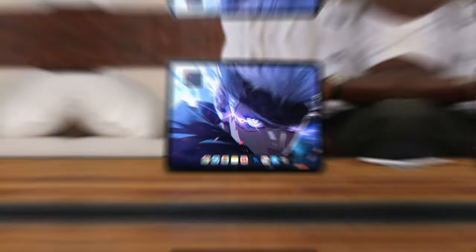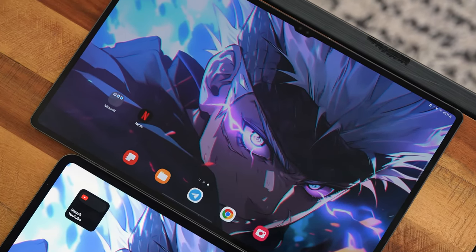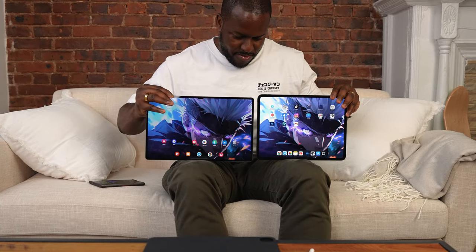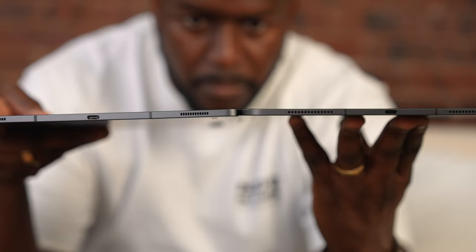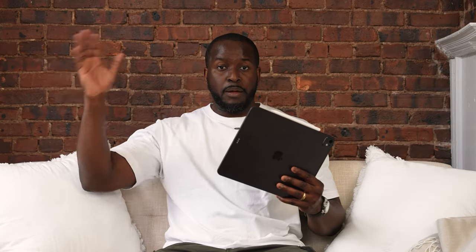So this is the iPad Pro. The first thing you notice with this device, especially as a new user, is how thin it is. I'm used to thin tablets — I've had the Galaxy Tab S Ultra, which is super thin, 13 inches from last year with a very different aspect ratio. But this is thinner than that by a little bit.